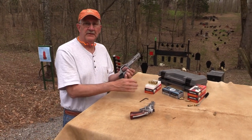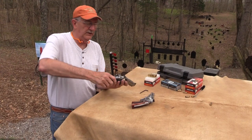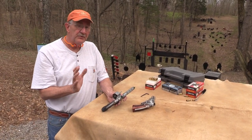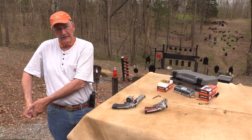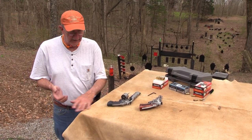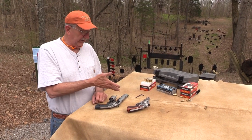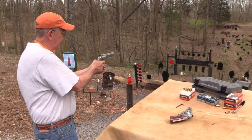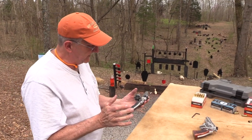Actually, this came out of the Performance Center — that weight system is part of the package. Now it's so heavy I can hardly hold it, but you can add the weight that you prefer. It's kind of like my tractor — I have five or six weights on the front, depending on what I'm doing. Well, that's kind of what this is about: keeps it from raring up on you, reduces muzzle flip. Interesting gun.